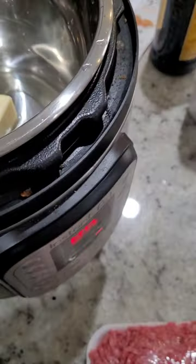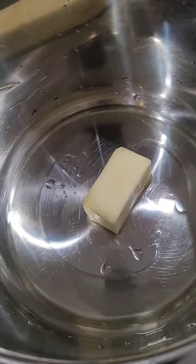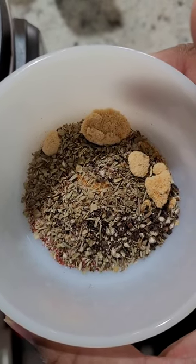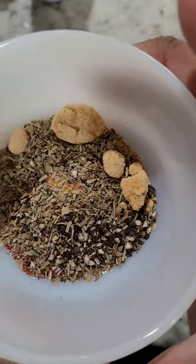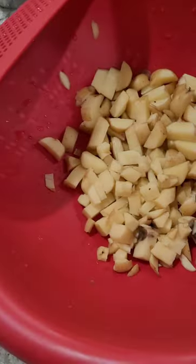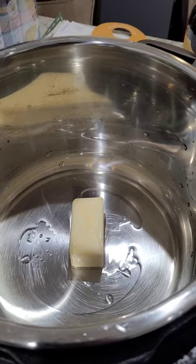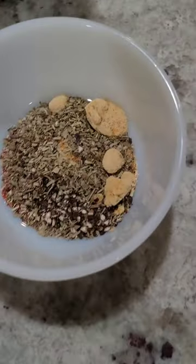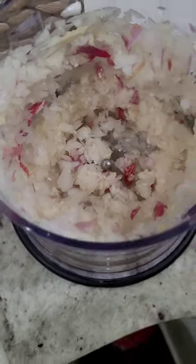Alright everybody, today we're gonna make American goulash. First things first, I got my butter and my olive oil — butter makes everything taste better — and I'm gonna let this start to melt down in my instant pot. I have my spice packet right here: garlic, onion powder, Italian seasonings, white pepper, black pepper, paprika, a little bit of chili powder, and all that good stuff. First things we do, we're gonna slowly sauté our seasonings, then we're gonna add our onions, garlic, shallots, and peppers.